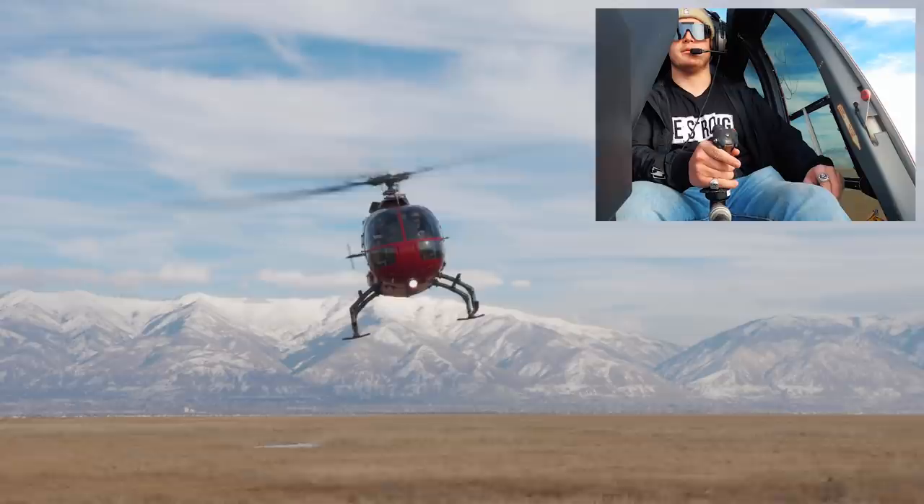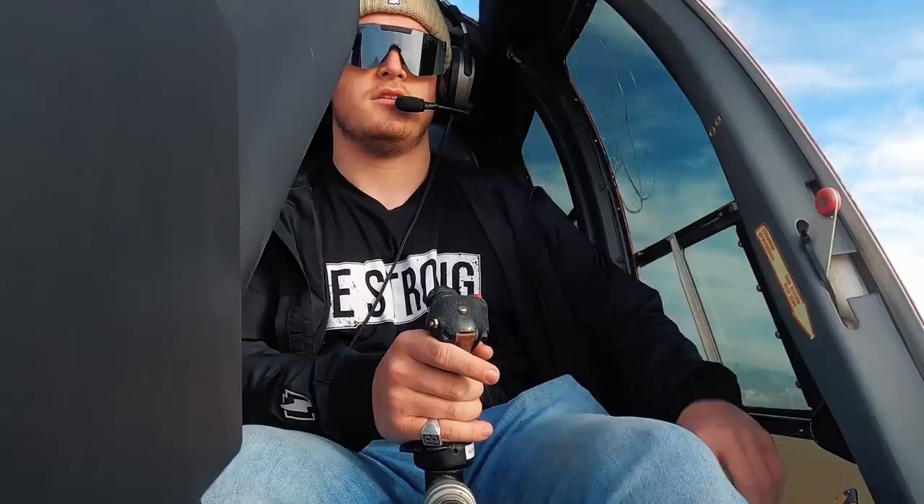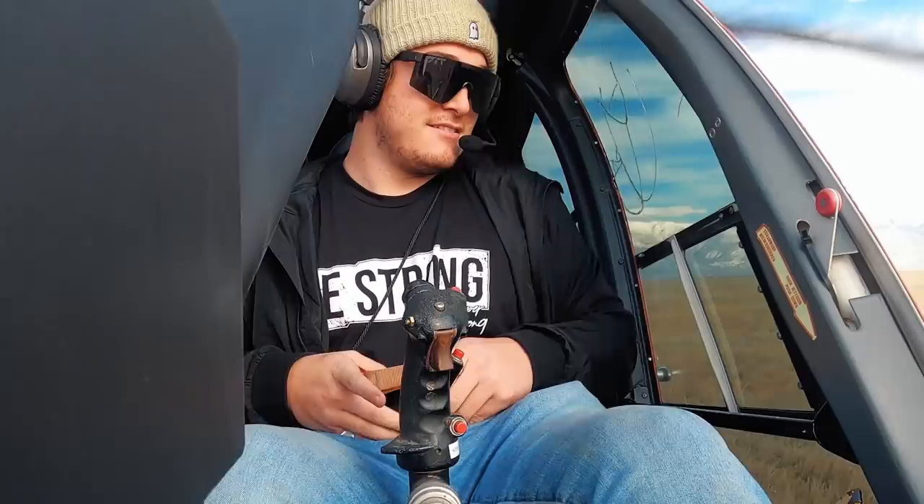This is what it looks like when somebody with zero flying experience tries to hover a helicopter. Take it away. A little bit of left... a little bit of Mardi Gras in your life... a little too much. I beat you — the instructor said so. As you can see, it's pretty complicated. It's not nearly as easy as it looks.